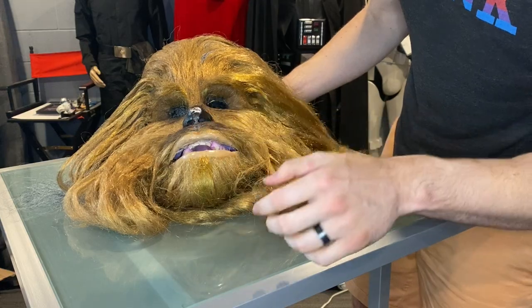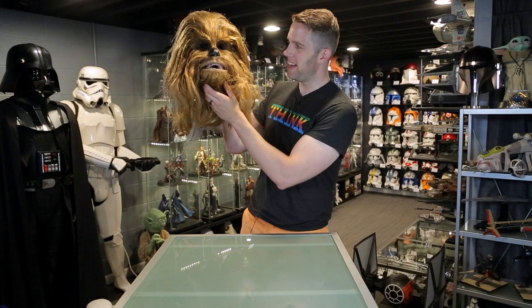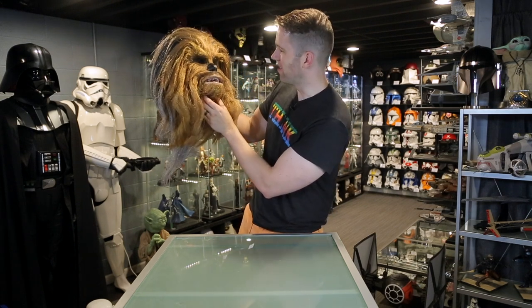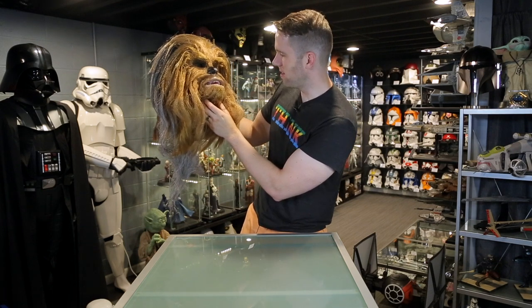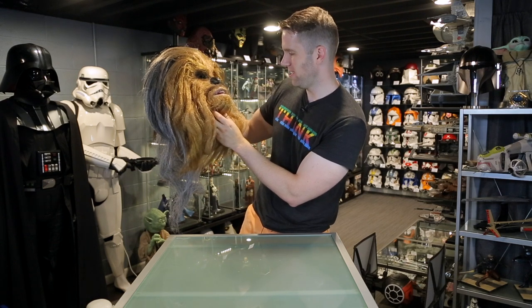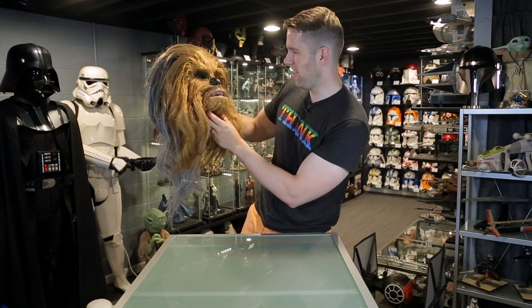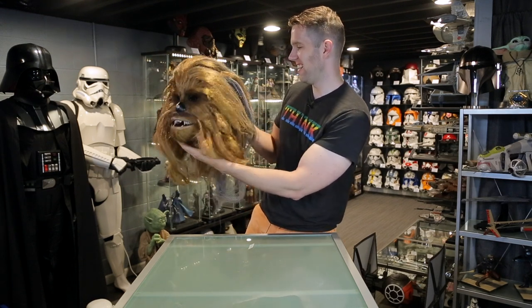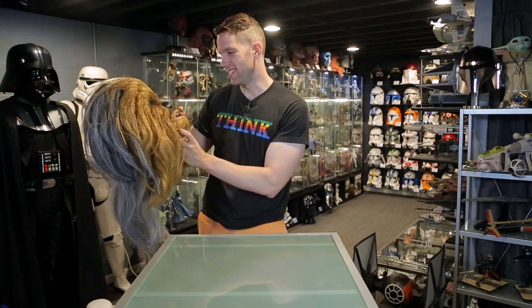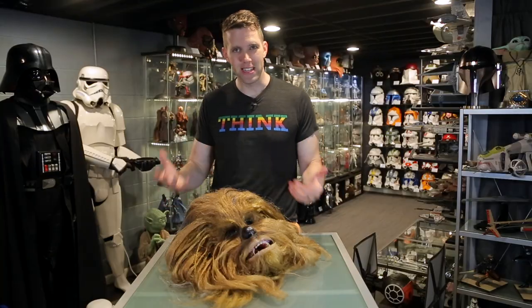There's a tiny little bit of glue here I might be able to get off, but when this is all said and done and it's up on a mannequin with maybe a little head tilt like Chewbacca always seems to have, I think it's gonna look great. I need to get some baby blues to fill in those eye sockets to match Peter Mayhew and just fix that little bit on the nose. I could not be more excited — the quality of this mask for what I paid is amazing, all down to the generosity of Mr. Mars.